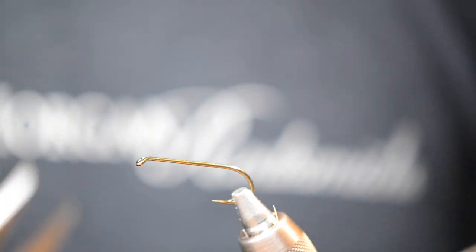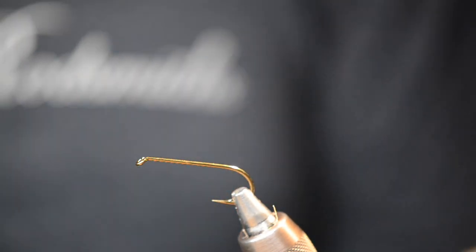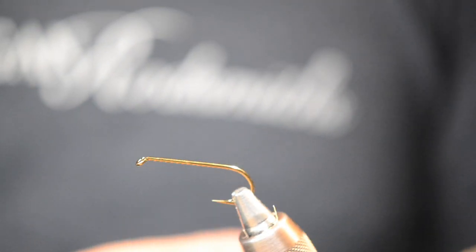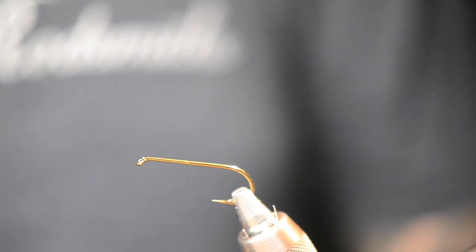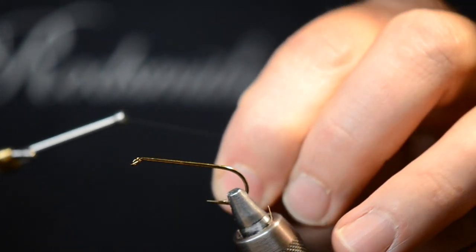Alright, it's Andrew Grillos here. I'm about to tie my pool toy hopper for you. It's one of my older flies — this guy's been around for about a decade, and I don't tie it all that often for no good reason, because this guy still gets them.